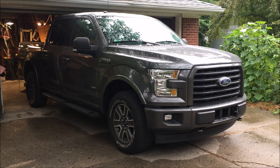Hey guys, it's John from John's DIY Playground. Kind of a rainy day here at the playground but we've got our truck under cover. This is a 2017 Ford F-150 XLT SuperCrew with the short five and a half foot box.